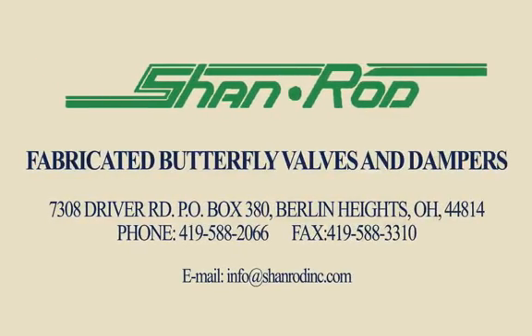To discuss your custom fabrication needs, give us a call today at 419-588-2066. And thanks so much for watching!